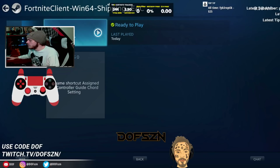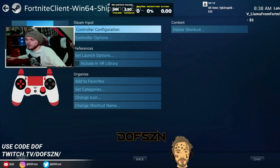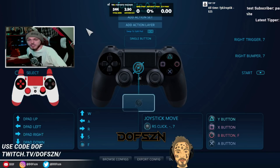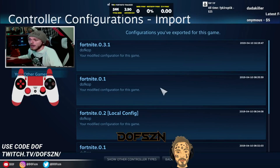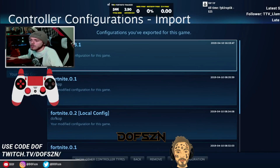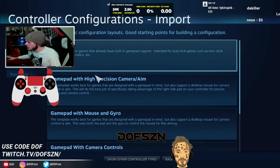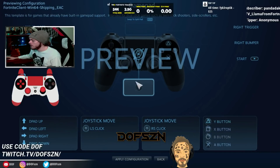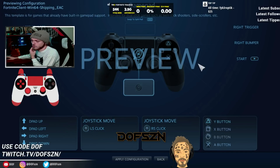Go back into Big Picture mode and in your library there is the Fortnite Client Win64 EAC option. You can click Play to launch Fortnite right there. You can also go into Manage Shortcut and go to Controller Configurations — this is where you create controller configurations for your controller. To make sure your controller is working as expected, go to Browse Configurations, go down to Templates, and you'll see a bunch of gamepad options. Select Gamepad and it will give you a preview — this maps all the regular things so Fortnite recognizes the controller correctly.